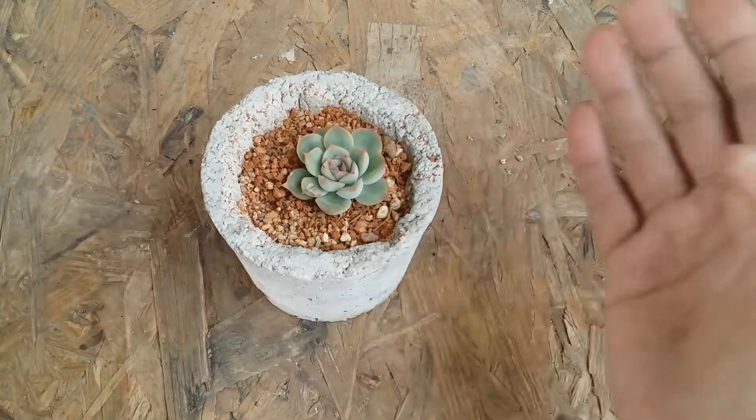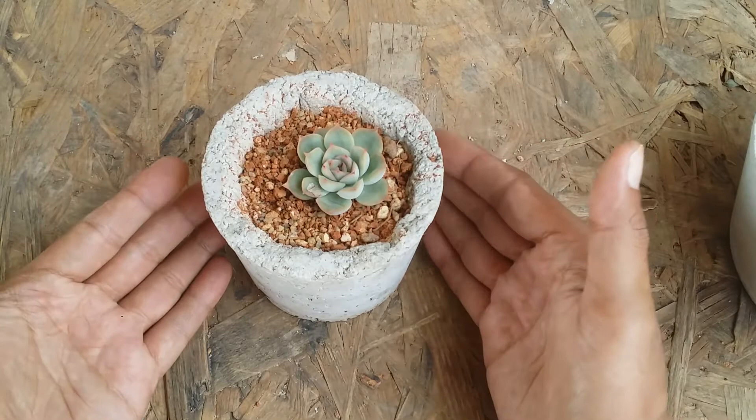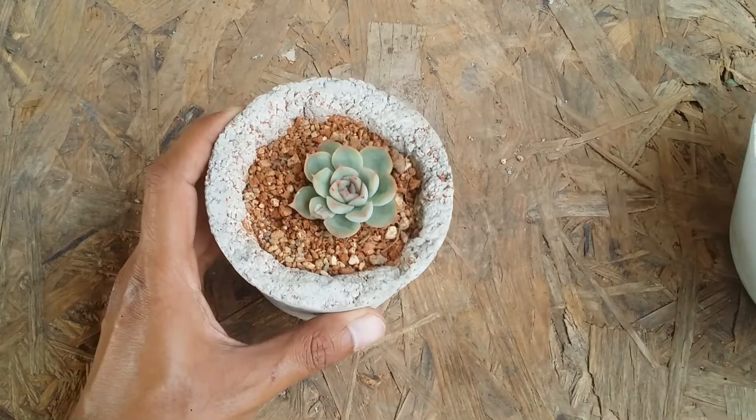What I've found is that Echeverias love a pot material that absorbs excess moisture and is very porous in nature. If you have the option of going for earthen pots, definitely do that — especially if you are from a place that is very humid or from a coastal area. Try to use an earthen pot for Echeverias; it works out really well.